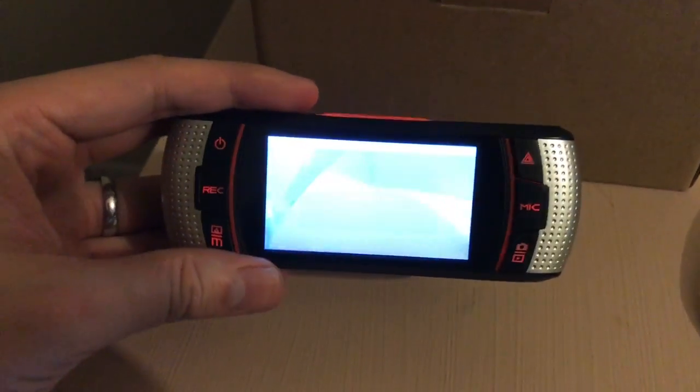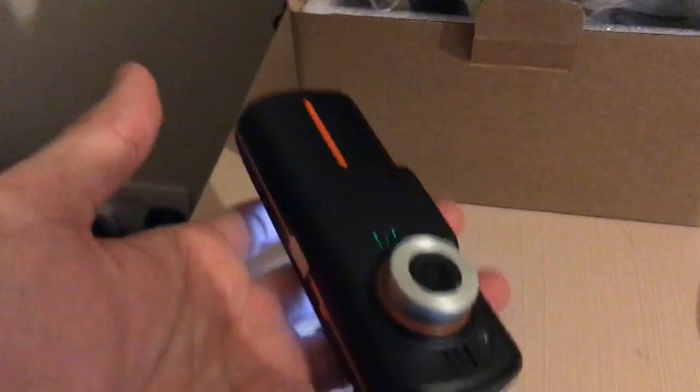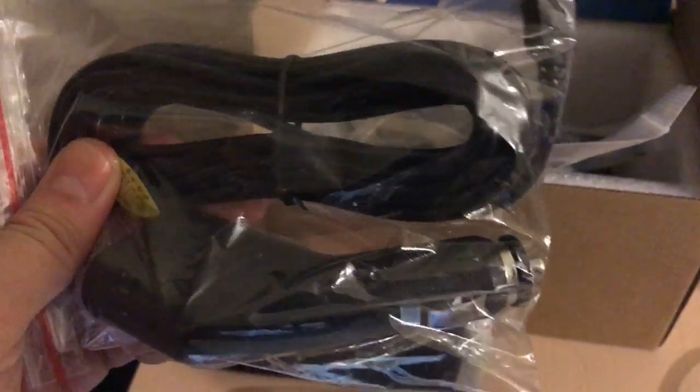There's a record button. It's really light so you can sit it on your windscreen really easily. In the pack it also comes with the charging cable, USB charger, and a car charger.